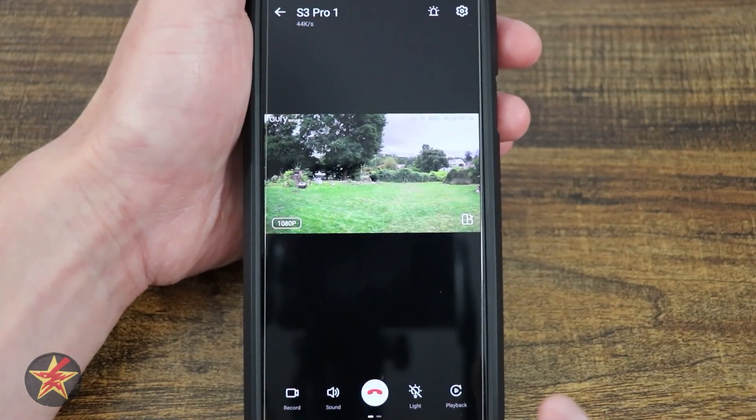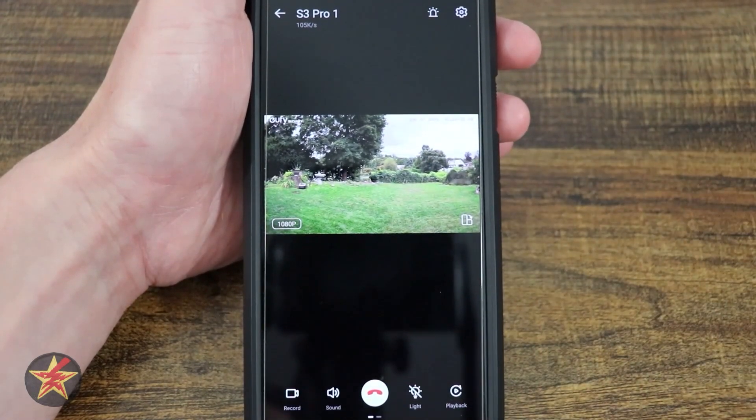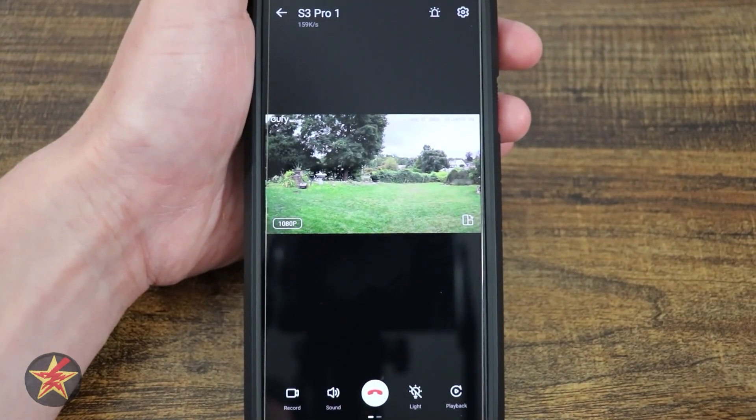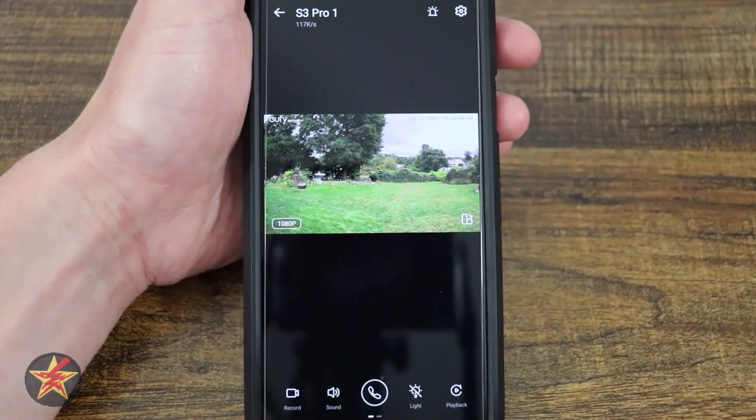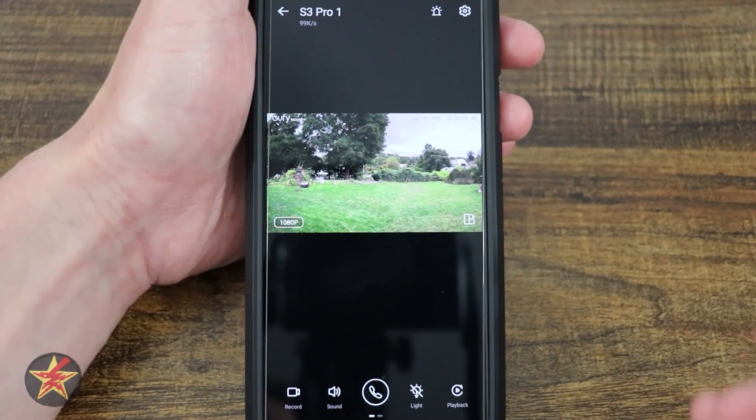Here we have our talk button. Right now I have it enabled, and people out there could hear me speaking — probably the animals think I'm crazy. If I tap it again, that turns it off. So that's your full duplex — you're not pushing to talk and waiting; it's conversational, very much like being on a phone.